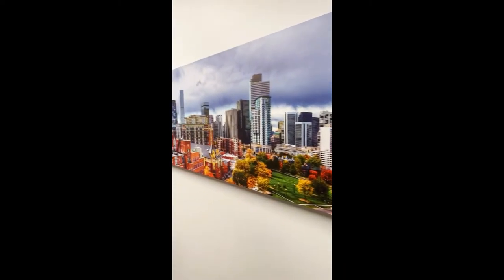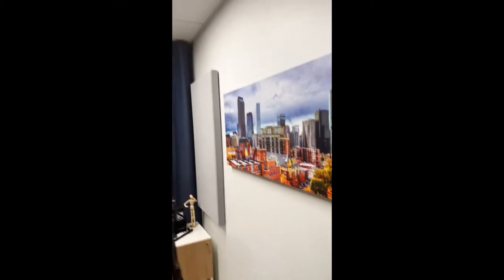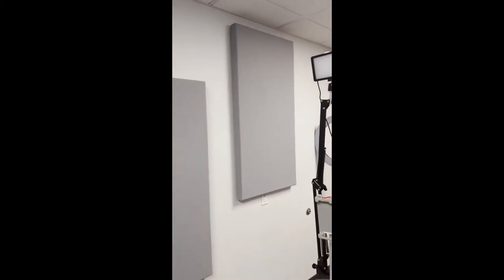My husband is a lot more technical than I am and he helped me set up this room. These are acoustic sound boards — you can see they're kind of thick. They absorb sound and make the sound much better in here. This piece of art is even acoustic, and then another sound board down there. And on the other side, more sound boards. So sound is important.